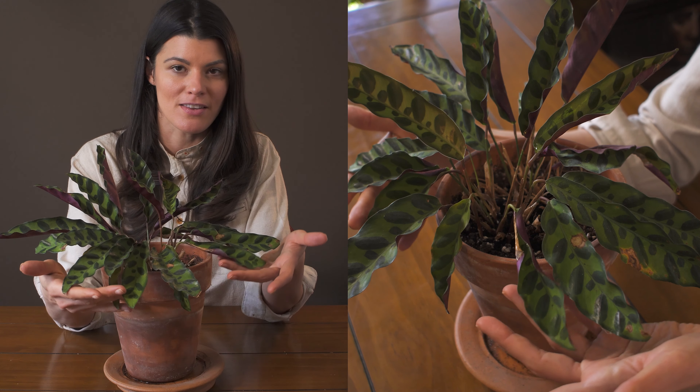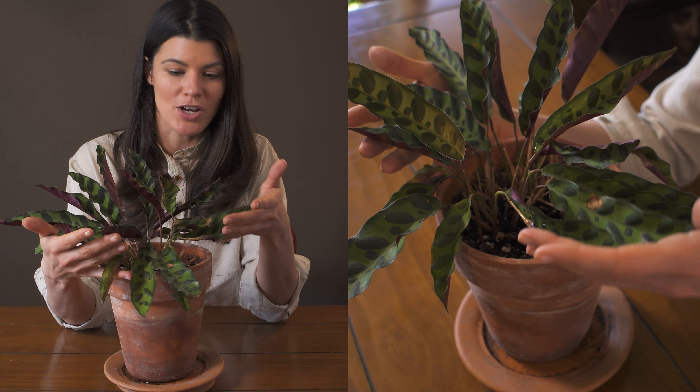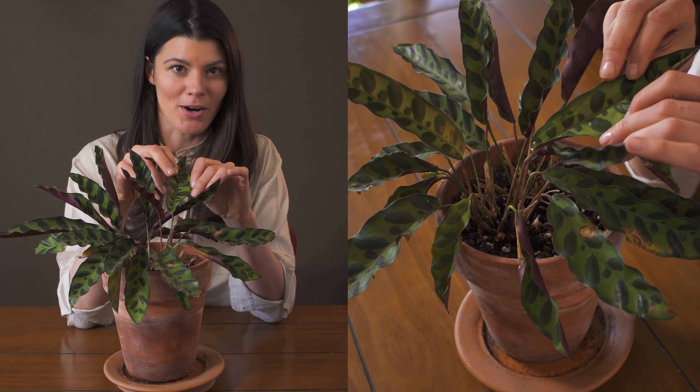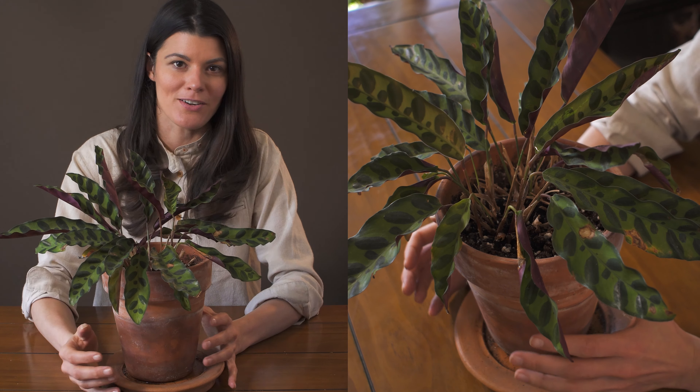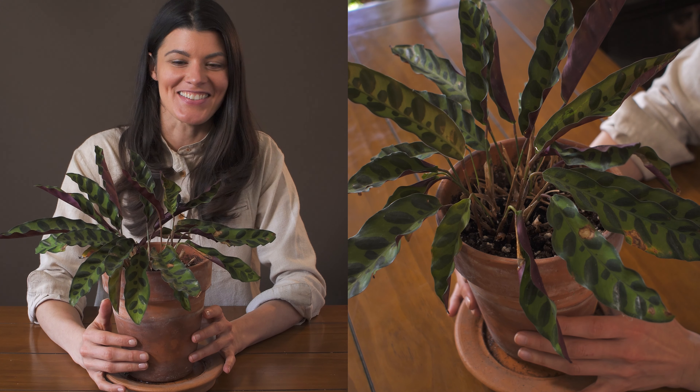The coloration of these plants — with the dark purple reddish undersides and dark green and light green markings on the top — is a sheer winner. So people always grab these plants at garden centers and nurseries.